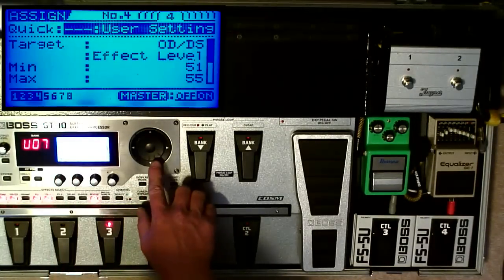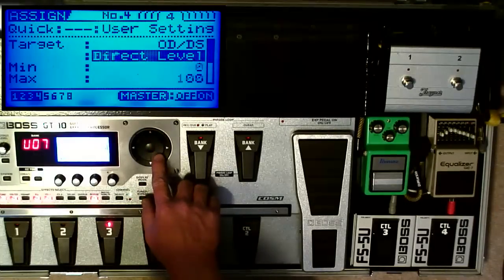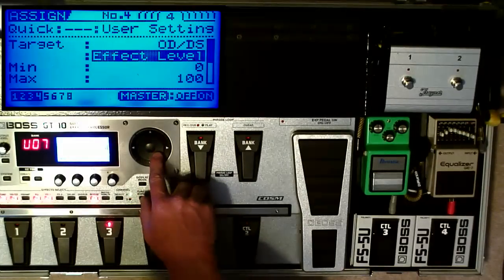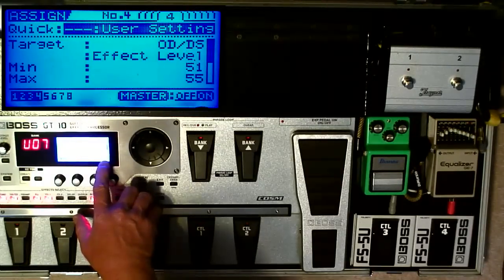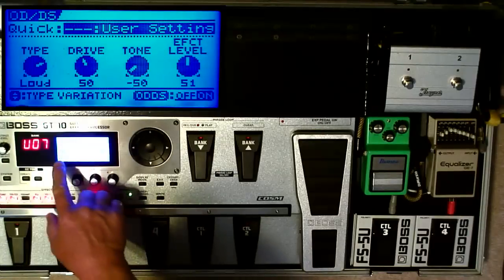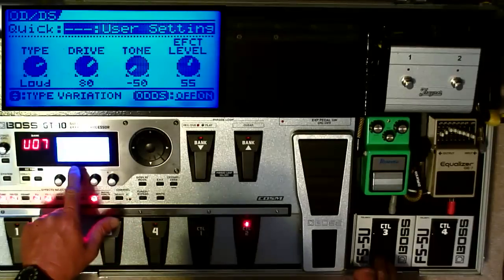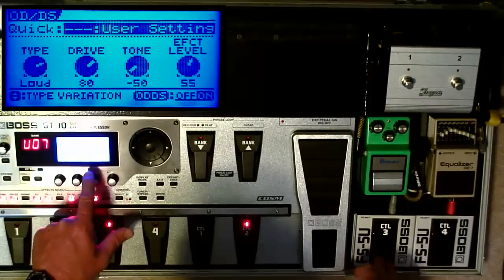The next Assign is Overdrive Effect Level. If you scroll down, you can change these to anything you want — Solo Level, Solo Switch, Bottom Drive, Mid Boost, whatever. I have this one set to Effect Level. Before I press the pedal, my Effect Level is at 51. When I press it, I get a boost and it goes to 55. Watch the Effect Level when I press Control-3 — it goes up to 55. So you can see the drive and the level parameters changing: on, off, on, off.